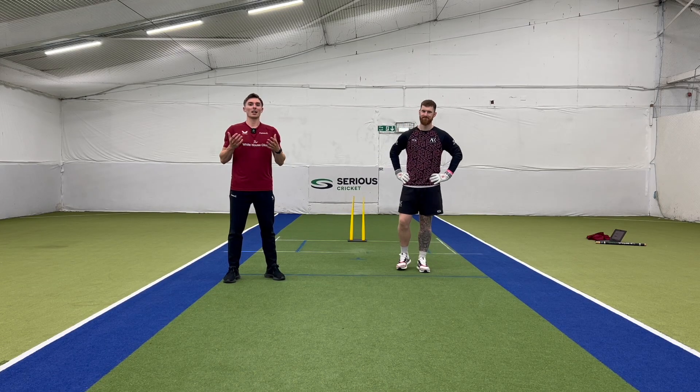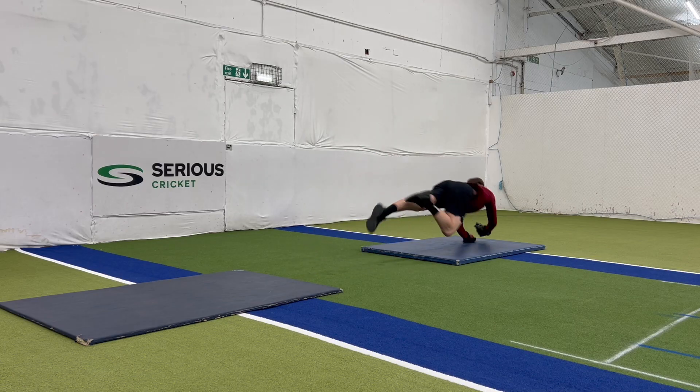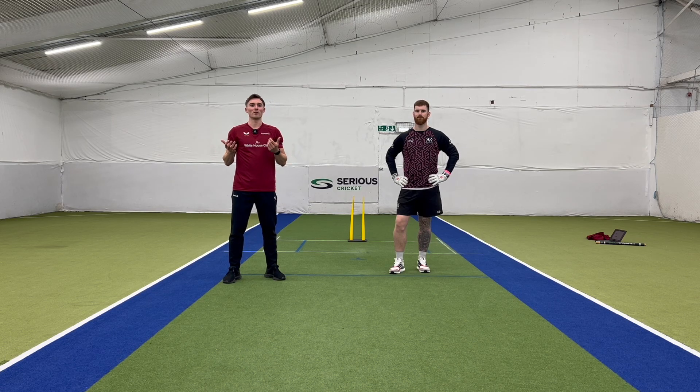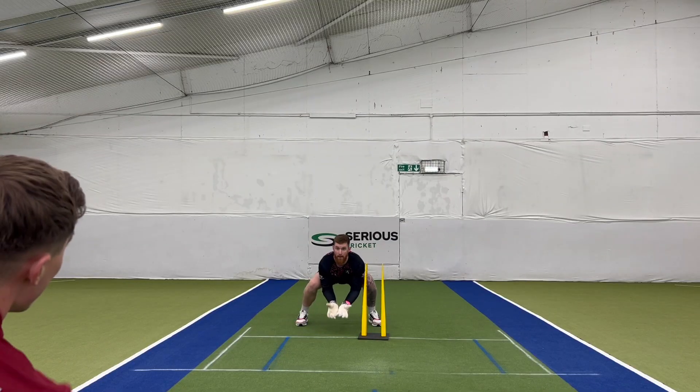Hello and welcome back to our collaboration between Josh from Wicketkeeper Coach and Sam from CrickFit, where we're looking at the fitness side of being a wicketkeeper. In this video today we're going to take you through a five minute warm-up that you can do before your games and training sessions to get everything working as we want it to be.